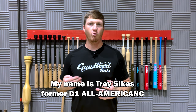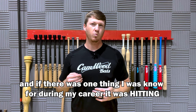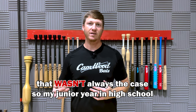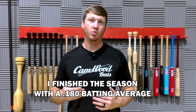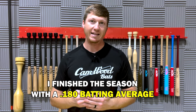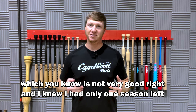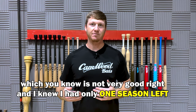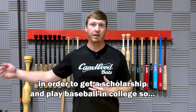My name is Trey Sykes, former Division I All-American, and if there was one thing that I was known for during my career, it was hitting. That wasn't always the case. My junior year in high school, I finished the season with a .180 batting average, which is not very good. I knew that I only had one season left in order to try to get a scholarship to play baseball in college.